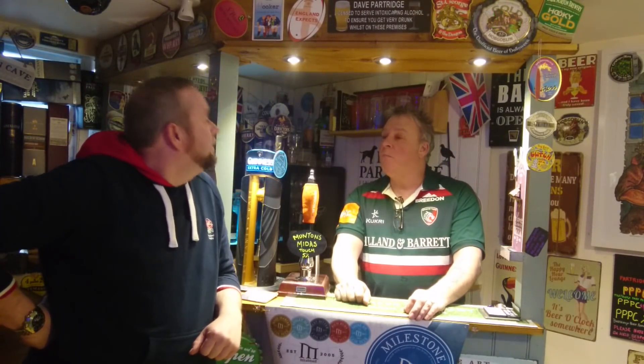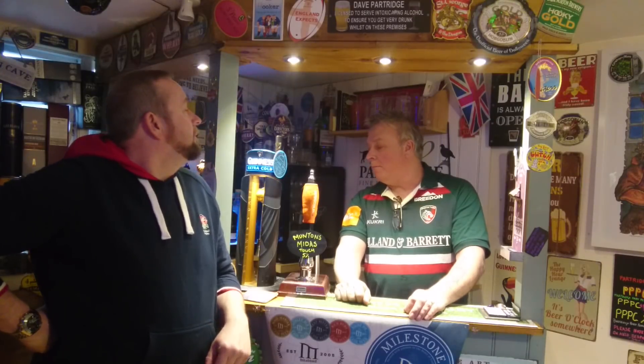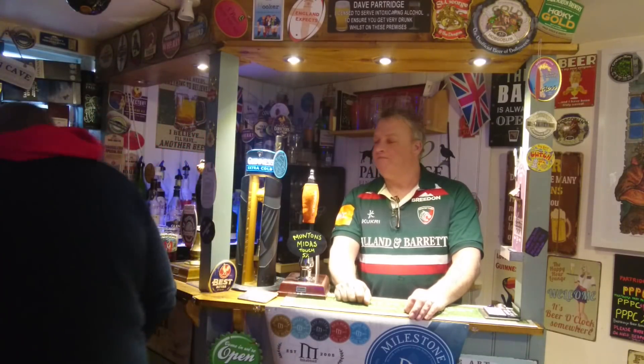We've got some Midas Touch today from those guys at Muntons. That will be this one here — Handcrafted Midas Touch Golden Ale.